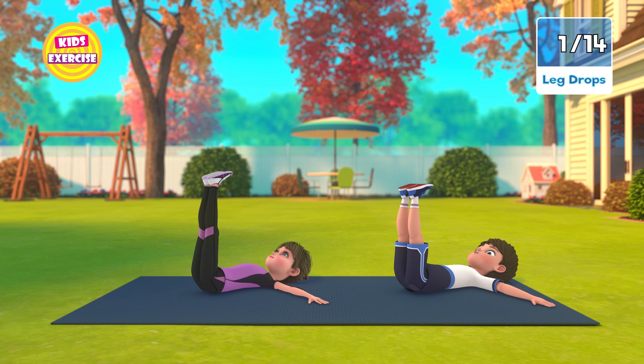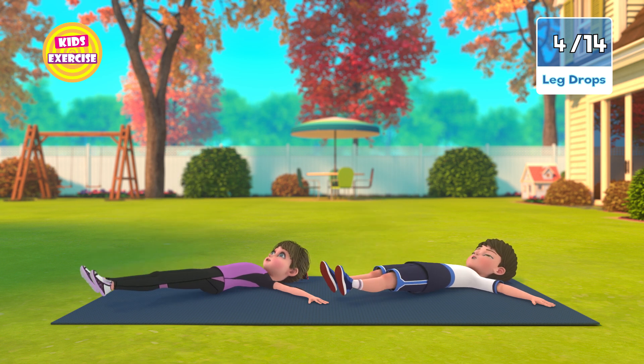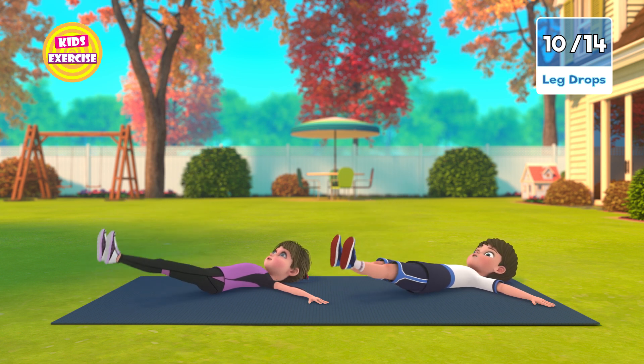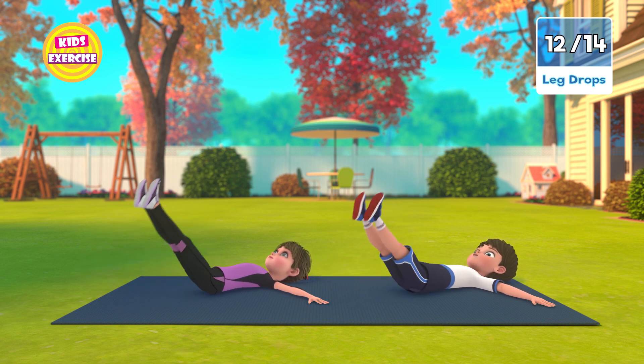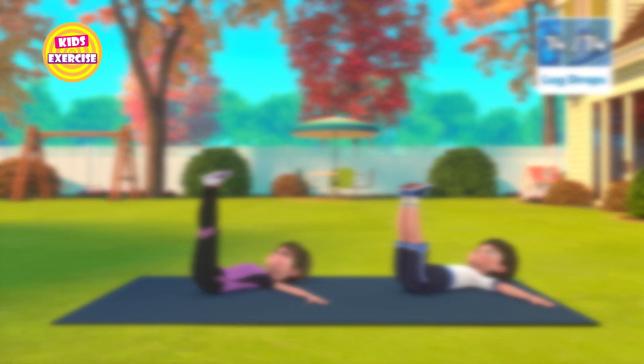Next, leg drops. In 3, 2, 1, go! 1, 2, 3, 4, 5, 6, 7, 8, 9, 10, 11, 12, 13, 14. Now rest.